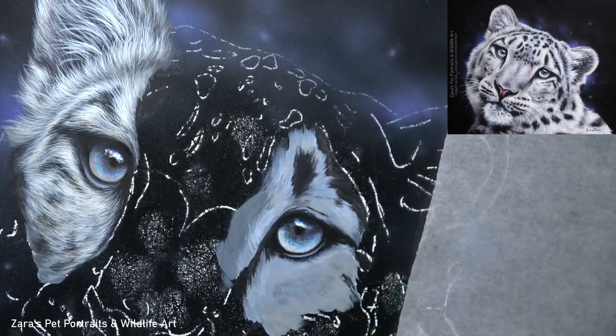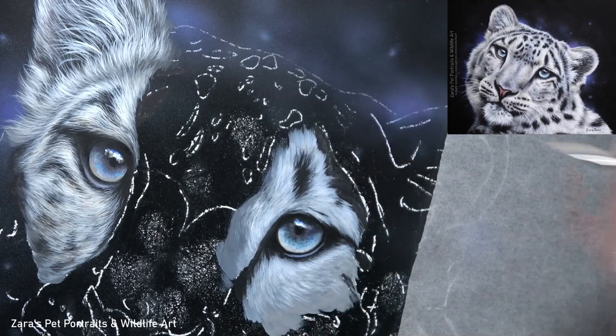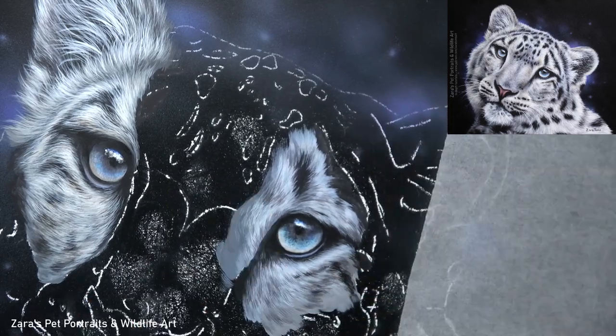This can be a little trickier to do when working with acrylics due to the fast drying time, which is why I cover it in depth in my real-time tutorials on Patreon. You can make acrylics work in a very similar way to oils by slowing down that drying time.